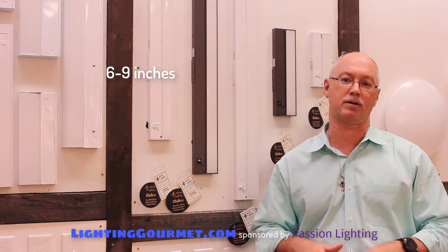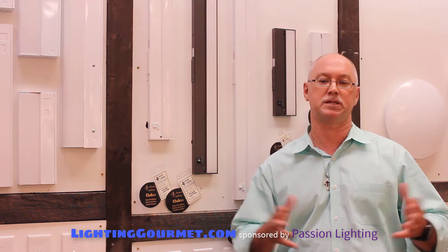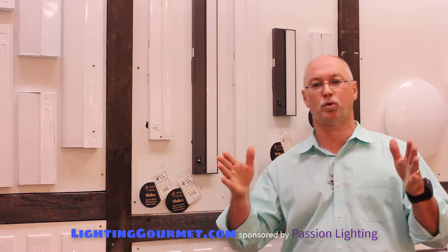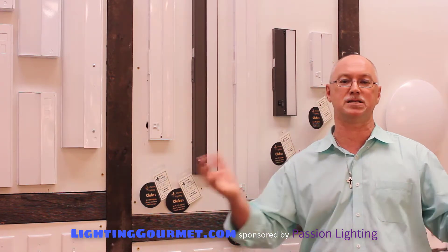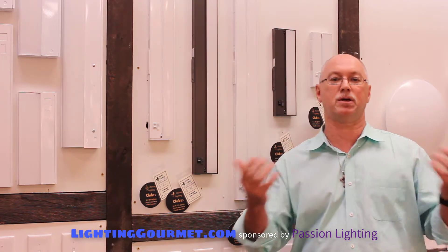You'll get a nice even light on your backsplash and countertop. You really don't want to go more than six to nine inches. Don't do little short ones — you need to fill as much of the under-cabinet space as you can with the unit. Size them as big as will fit in there. That's not to sell you more product, that's to make your kitchen look really nice.